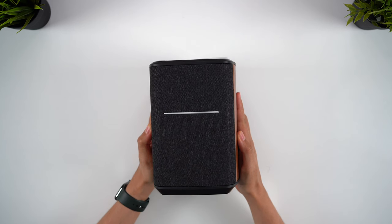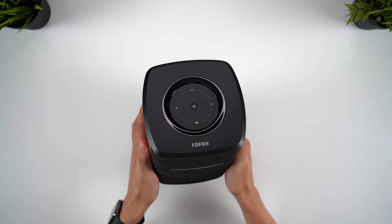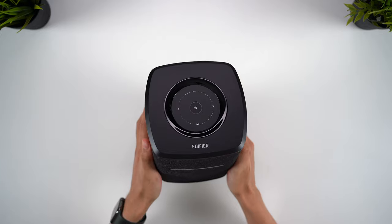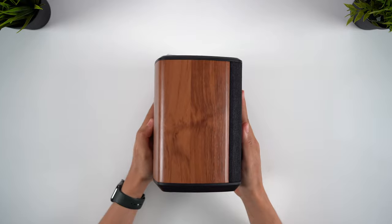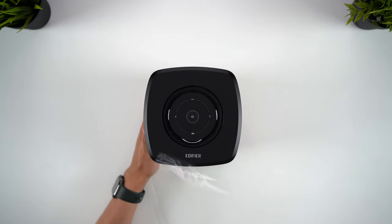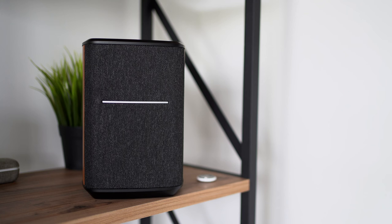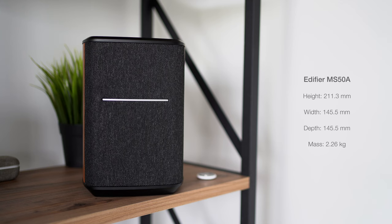Looking at the speaker itself, the design is a perfect example of classic meets modern, with the wood-like body offset by the minimal black surface. This is actually MDF as opposed to real wood, but the all-round build quality seems very good. There are premium materials used throughout, from the fabric mesh speaker grille to the top plastic surface, and these speakers are a lot heavier than they appear, which adds to the premium quality. There's only one finish for the MS-50A, but this design looks really nice and blends well as part of the decor in your home.